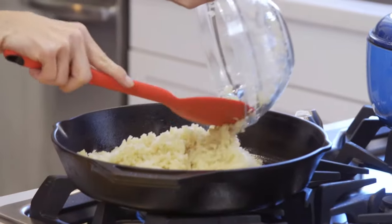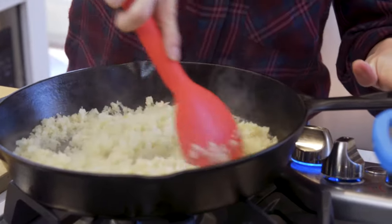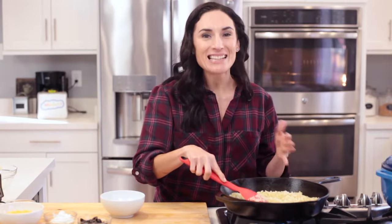In my large pan, I'm going to heat up some cauliflower rice. I saved some time and bought the cauliflower already riced, but if you want to learn how to do that, I'll link a how-to post right below this video. Cauliflower has a similar texture to rice and easily adapts to the flavors of your recipe, making it a terrific substitute for rice in a burrito bowl.